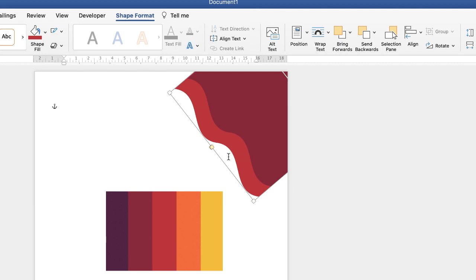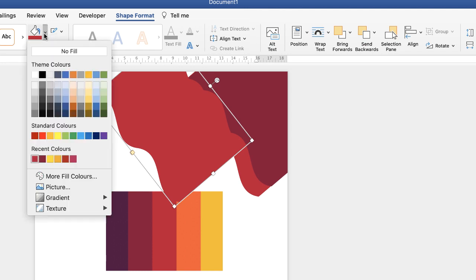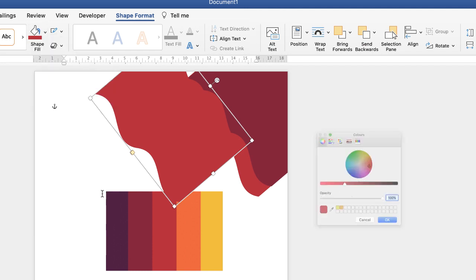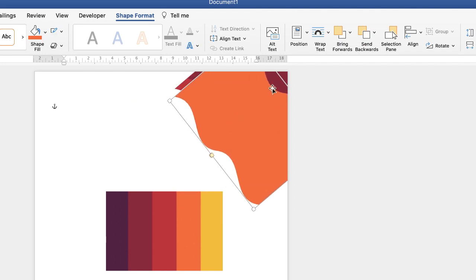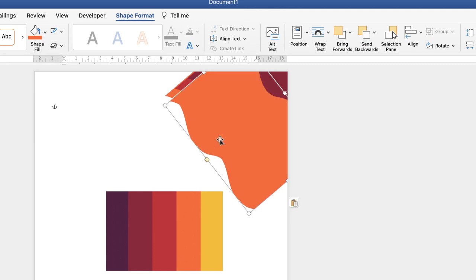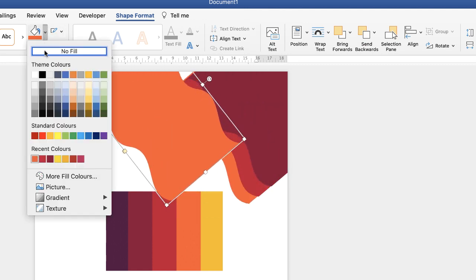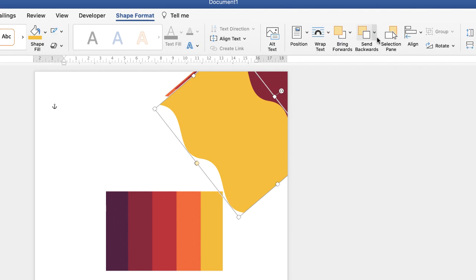Again copy and paste, go up to Shape Format, Shape Fill, click the drop-down, More Fill Colours, eyedropper tool, and click on the colour of your choice and click OK. Go back up to Send Backwards, Send to Back. Copy and paste one more time, Shape Fill, More Fill Colours, eyedropper tool, colour of our choice, and then Send to Back.